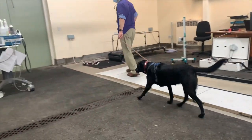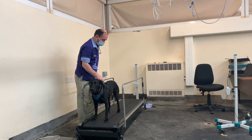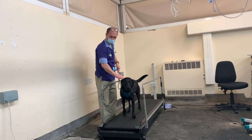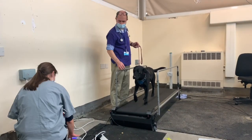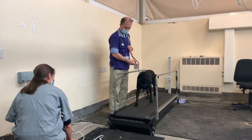And then back again, just to see how even her weight bearing is on her legs. And then we put her on the treadmill to see whether she changes her weight bearing when she's walking at faster speeds. It's quite cute to watch.